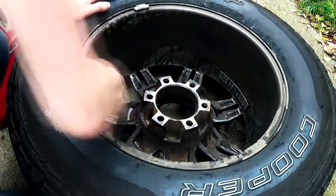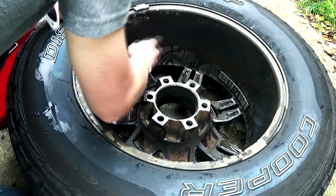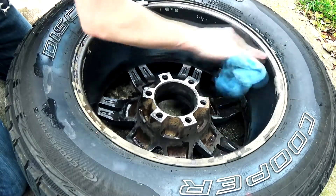Right now I am prepping the barrel for paint. I plan on painting it, and it makes the barrel look much better as an end result.